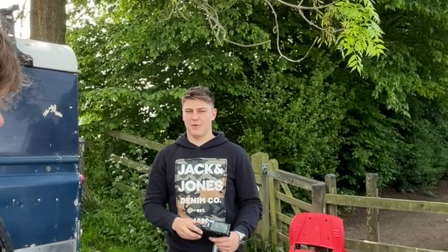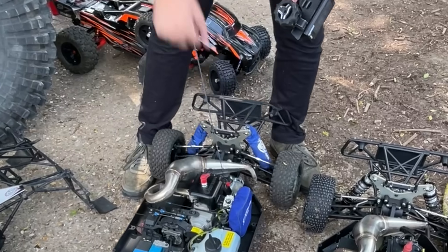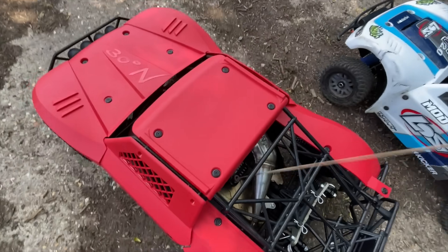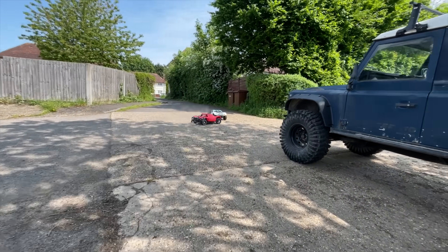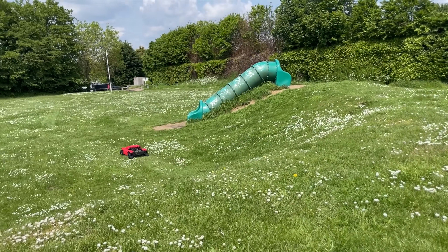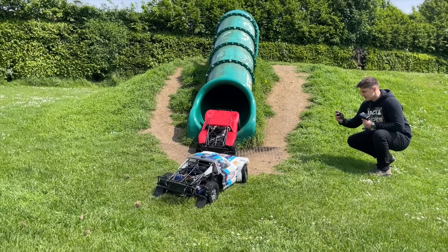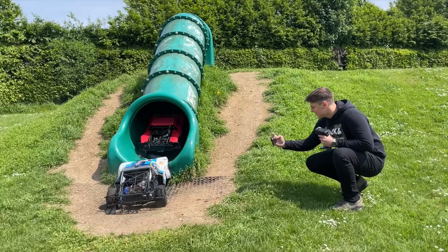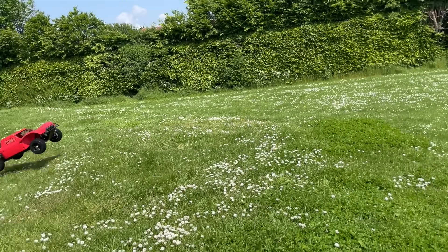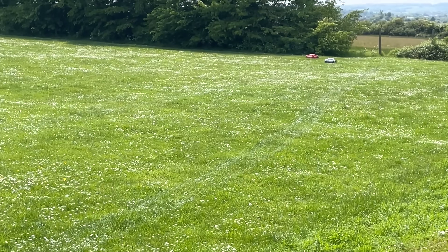What fuel ratio are you running? Probably about 40 to 1. So yours should be faster. What about gearing — stock gearing? Yeah, stock gearing. Alright, we'll have a little race in a minute. Ready, steady, go!